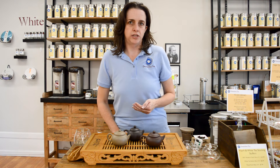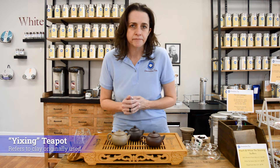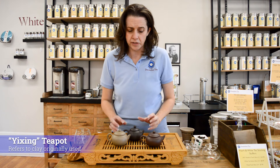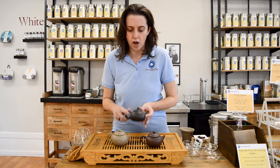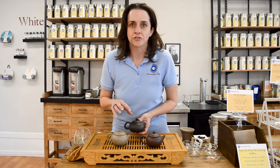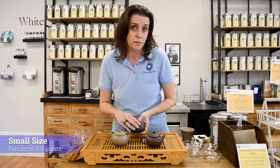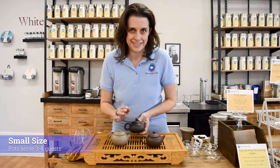This is a traditional Chinese service and it starts with a Yi Xing teapot. So what is a Yi Xing teapot? Yi Xing refers to the original clay that was used to make these small pots. They are always small. In modern day you will find larger versions that serve more people, but this small pot is actually going to serve three to four people.